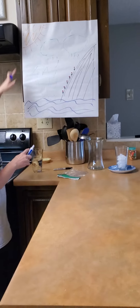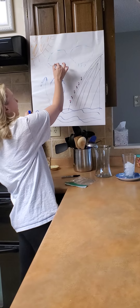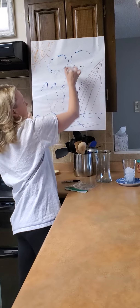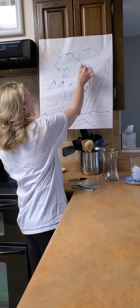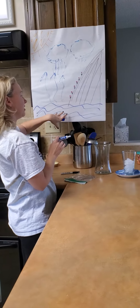You all know the water cycle. The sun heats the water, and the water begins to evaporate and goes into the clouds where condensation forms. Once the condensation gets too heavy, it precipitates and rains down, falling on the land or back into the water. Up in the clouds it is very cold, and depending on your air temperature, it can either snow, rain, or frost.